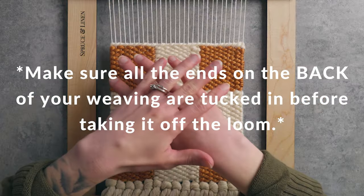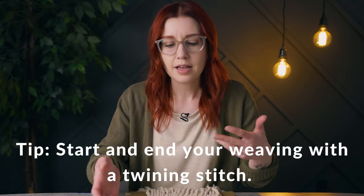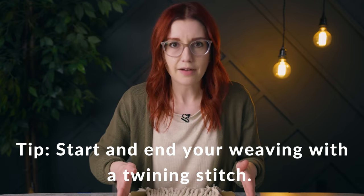Before you take your weaving off the loom, think about the top of it. I've finished this piece with a twining stitch at the top. What I like about a twining stitch is it kind of locks in the warp strings so that things aren't likely to shift around, and it's just gonna be less of a hassle when you take it off the loom.